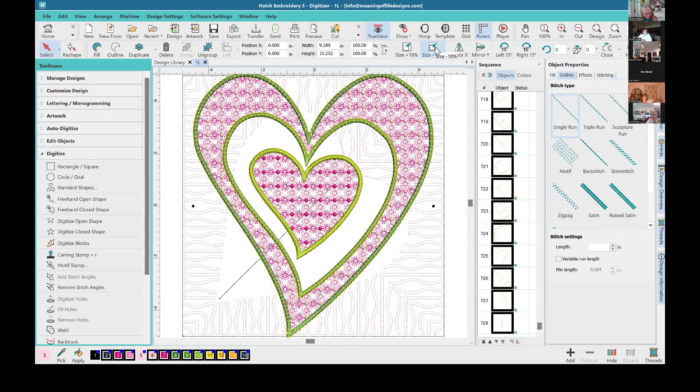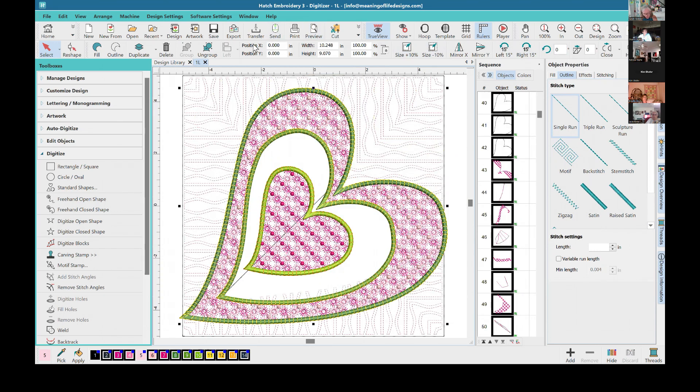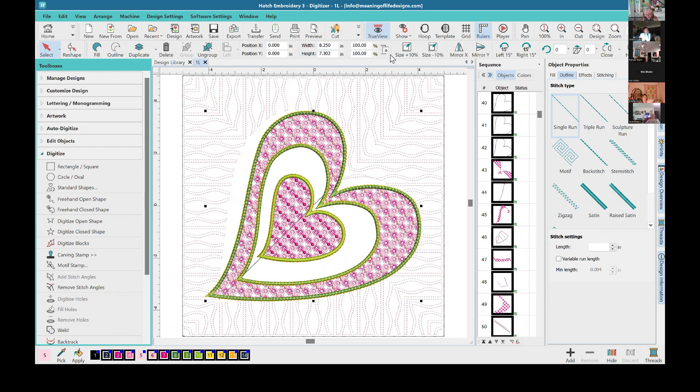I'm going to go with the curvy heart because I know for sure that one is not included in the new hearts collection, so there isn't going to be any quilting for it. We want to shrink this design down, rotate it minus 45 degrees, center it, and make it eight inches — that's about the same proportion as the other hearts. You might want it a little bit bigger, so let's make it eight and a quarter inches, making sure proportions are locked.